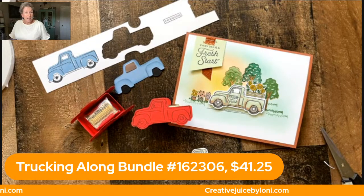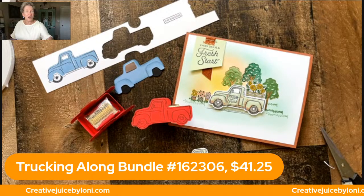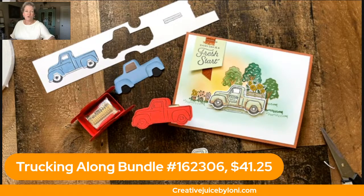It's a beautiful warm day here in Southern Utah. I hope you have a great week, spend some time in your craft room, and make something to share with someone else. Thank you for sharing this with your crafty friends, and I'll see you next Monday.